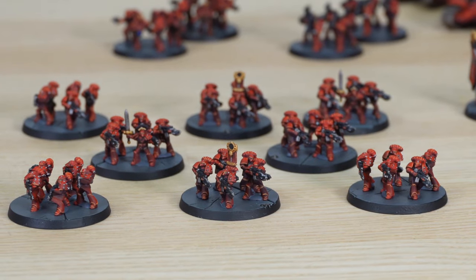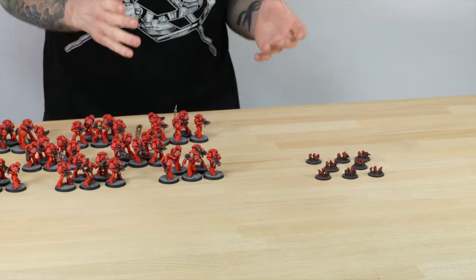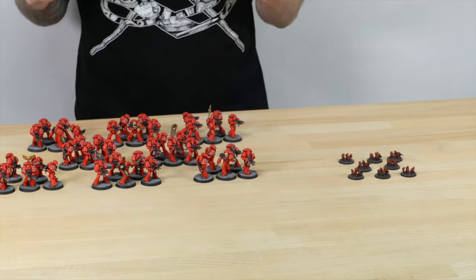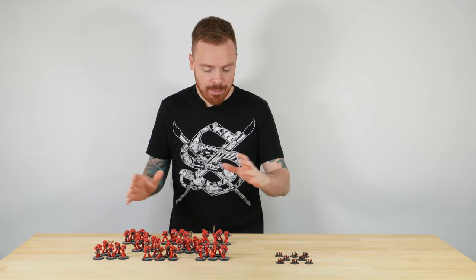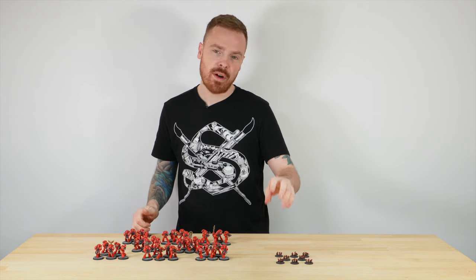Let's start with the 40 attack marines. Where better to start than by looking at the core of the box for the marine side. You get 40, which is exactly the same as what you get in the Age of Darkness box, which is great. The really cool thing is they shrink down into eight bases, so you have eight bases of five infantry.